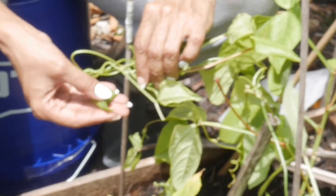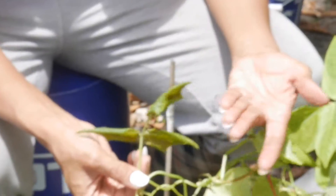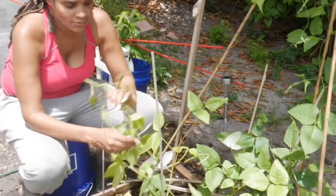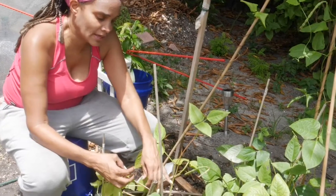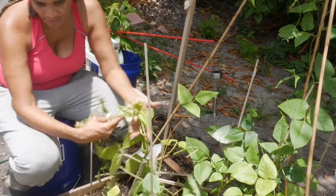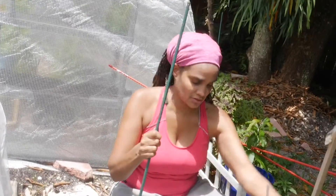The vine was wrapping itself around the other plant, causing it to look choked off. I think it choked it so much that it couldn't get its nutrients. So now I'm separating these two bean plants from being wrapped and intertwined into each other, and I'm going to give them each their own post. That's what I'm doing today.